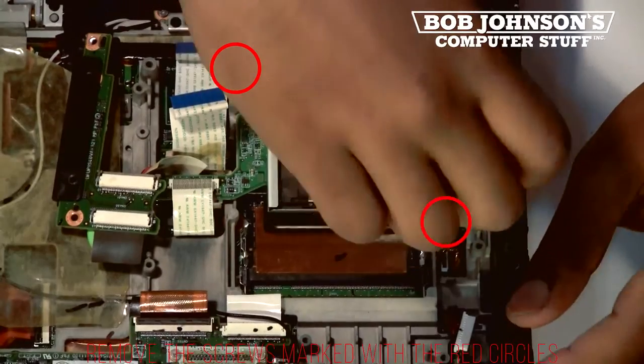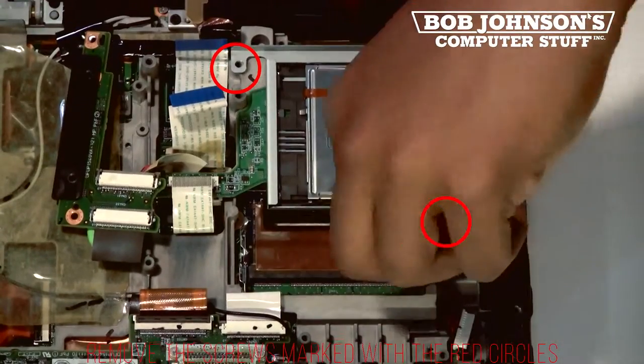There are two screws for the peripheral that need to be removed. The screws have been marked with red circles.